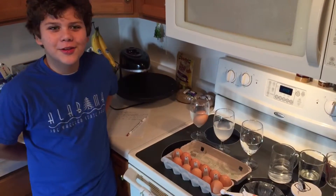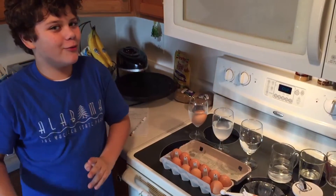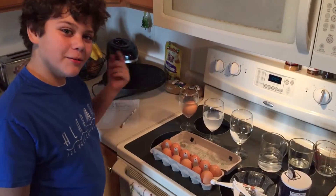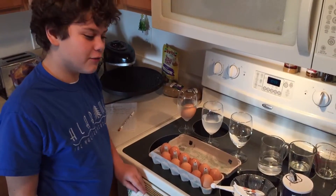Hello, this is Awesome Wolf, and today we are going to do a science experiment. We're doing it for my school, but why not show it on YouTube? We're trying to see how salty water has to be for an egg to float.